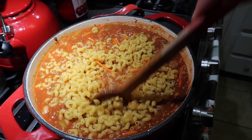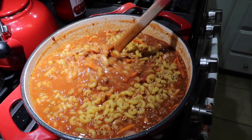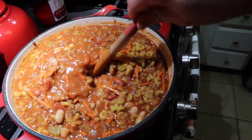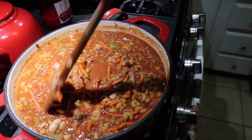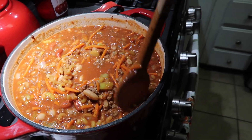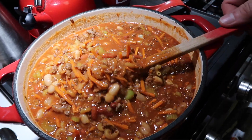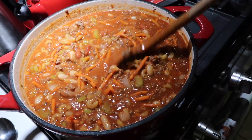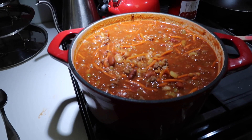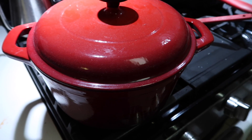I didn't cook the noodles beforehand because this is going to cook for probably 45 minutes or so. Honestly today I'm going to leave it on for a few hours, because this is one of those things where the longer it cooks, the more the flavors all melt together and it just gets so good. So this is going to be on for a couple of hours. I'm so excited to eat this — now we're just going to put the lid on and let it simmer, and we'll check back in a little while.